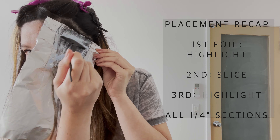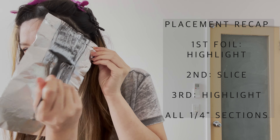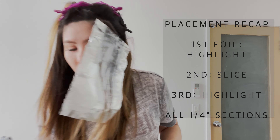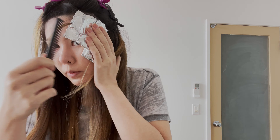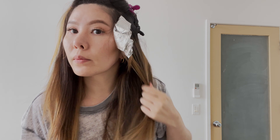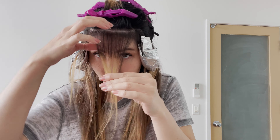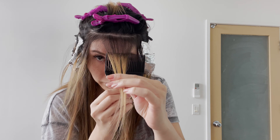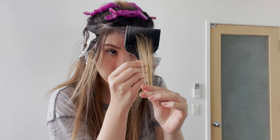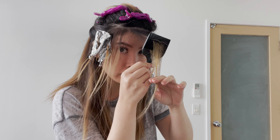Mimic the same procedure to the other side. Now onto the top — take a quarter inch section and highlight using the balayage comb.